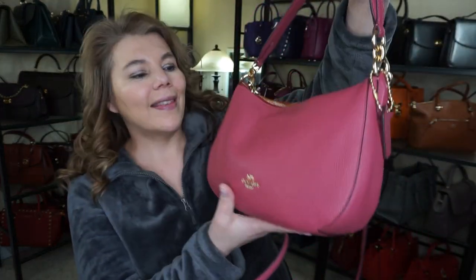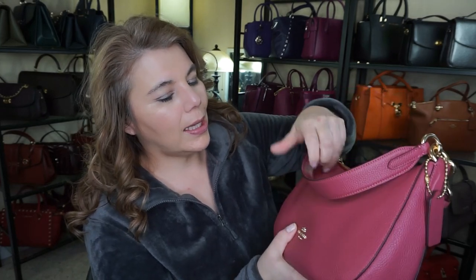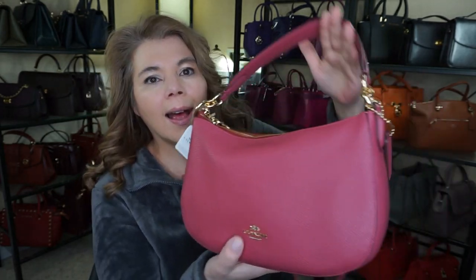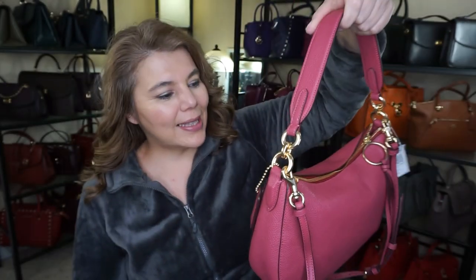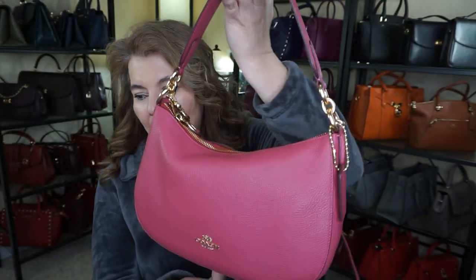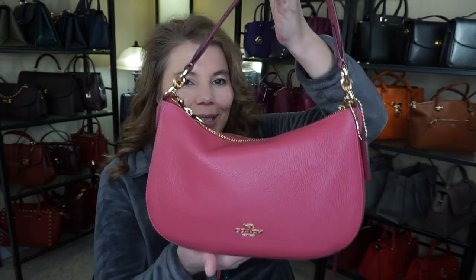So that is the Sutton. I was going to get this one in the metallic but I ended up getting the Coach Cassie up there instead. With the sale it was actually a pretty good deal, and I don't carry much. It's much smaller than the actual Tabby Hobo.